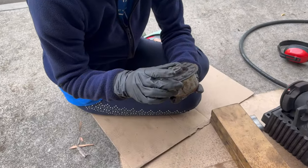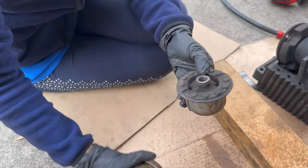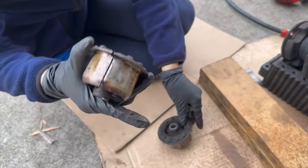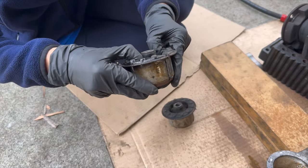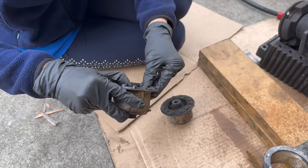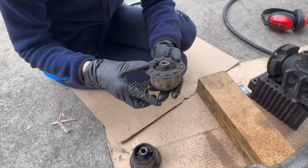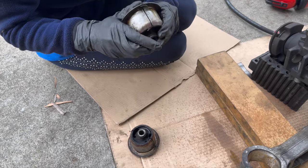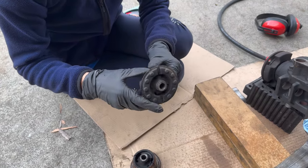Looking at the general overall mounts on both sides, they look pretty good — nothing cracked, and they actually still feel cushiony. Now I'm thinking: if I put in the comp mounts, I wonder if that will really help the issue or if the problem is somewhere else.